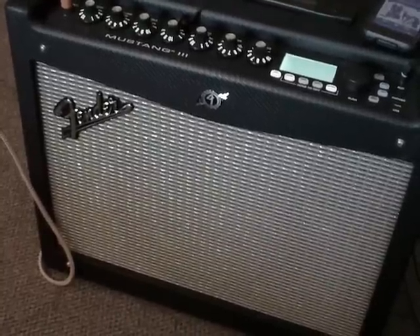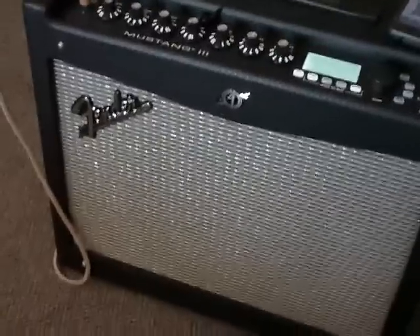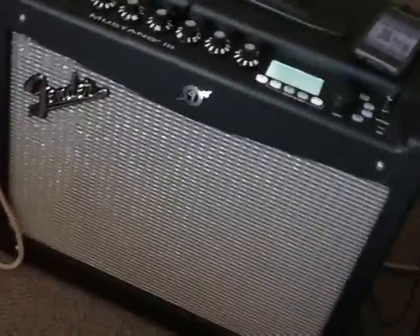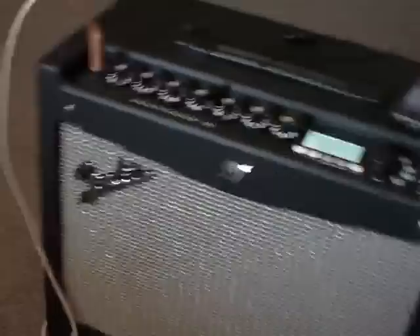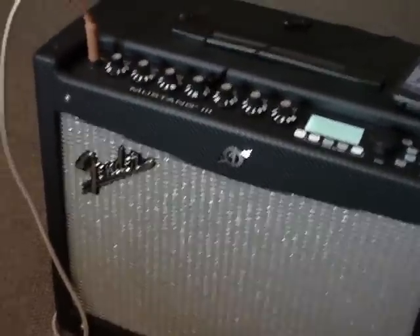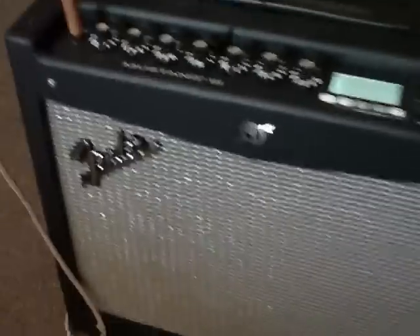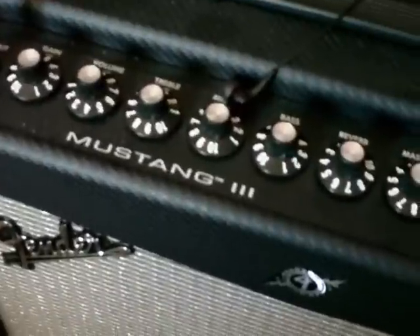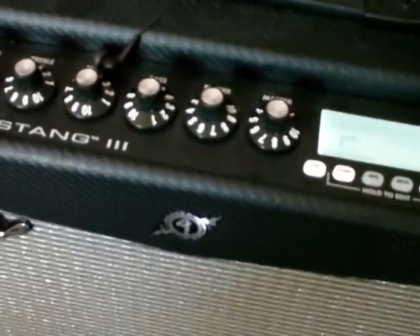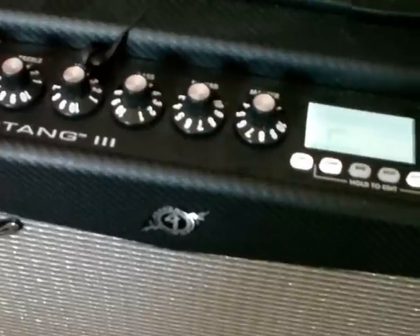Hey guys, today I'm going to do a relatively quick video on a new amp I've come across. It may not be new to everybody out there, but it's the first one that I've owned. This is a Fender Mustang 3 — it's a 100 watt, 112 modeling amp combo.